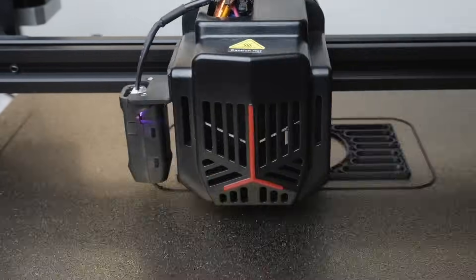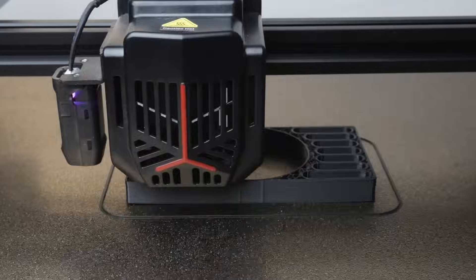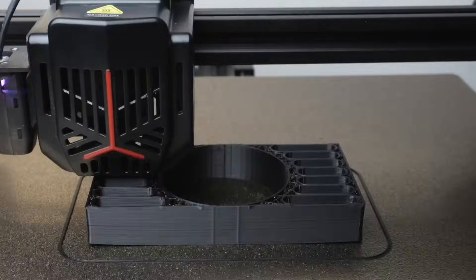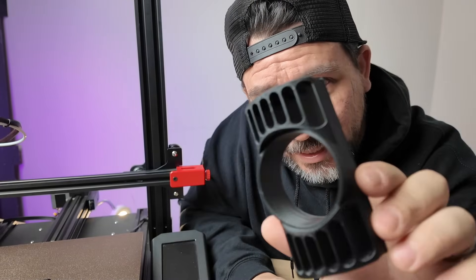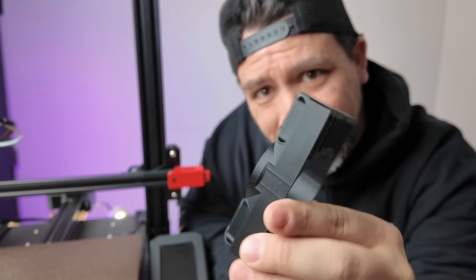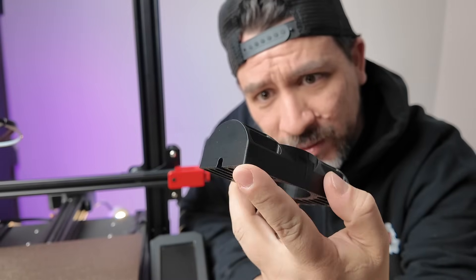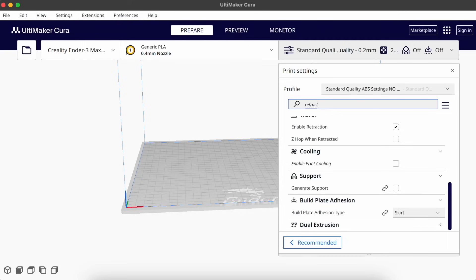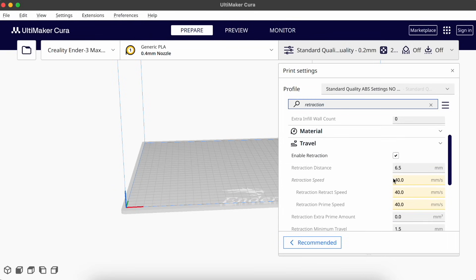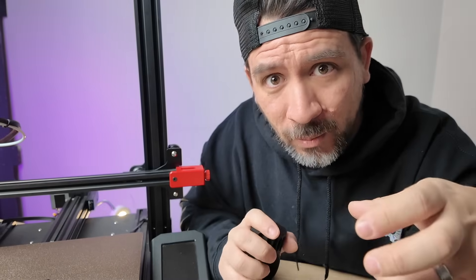For ABS you'll have to adjust a few settings in Cura — we'll share the details in the description. Here's how the ABS came out, and it was a little bit tricky to print. You can see it has a little bit of curvature on the very bottom. With ABS you'll need a couple of different settings adjusted, and we think we'd need to put the 3D printer inside an enclosure to really help prevent warping.